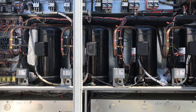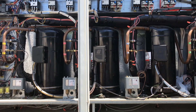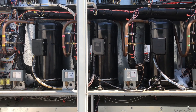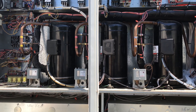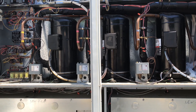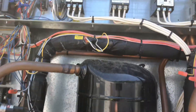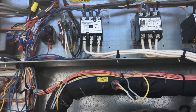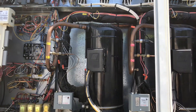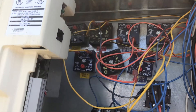When I arrived on site, only compressor number two was running — all the other compressors were calling but we didn't have any operation out of them. From my experience, I've seen this issue quite a few times with other buildings that have similar units. What happens is one of these contactors will fail, and when the coil goes bad it draws too much amperage, and that ends up making the time delays and the guaranteed off timers go bad.